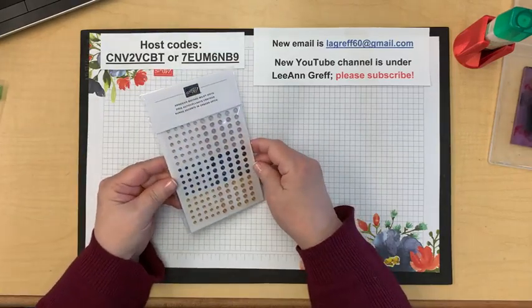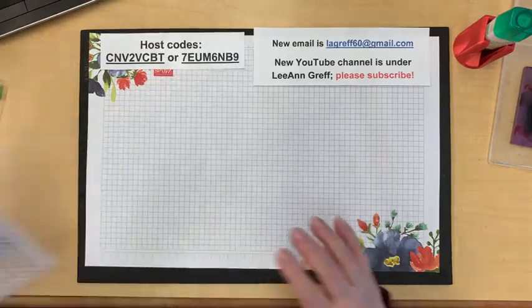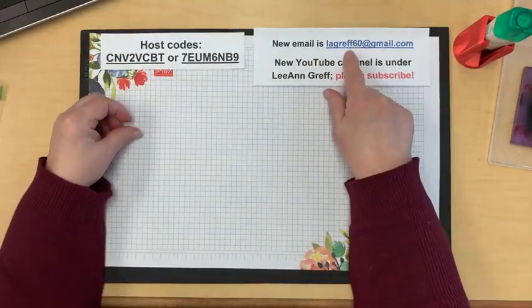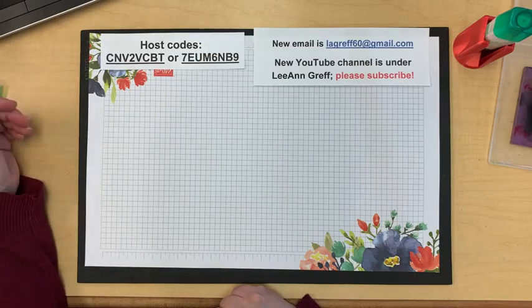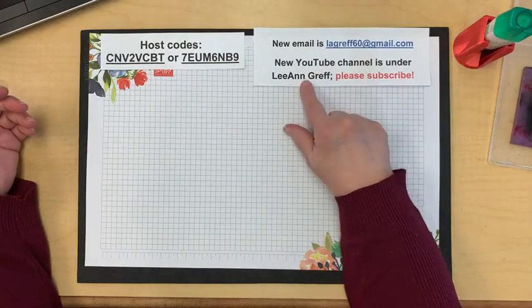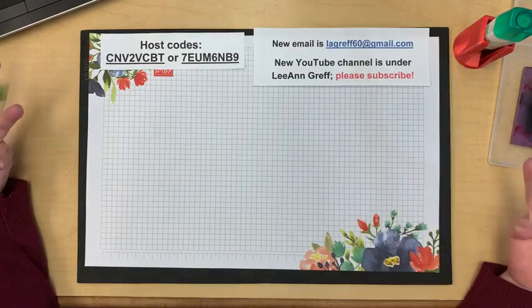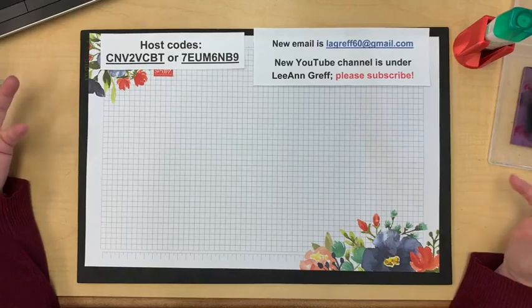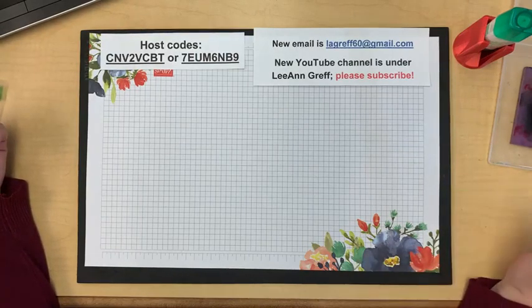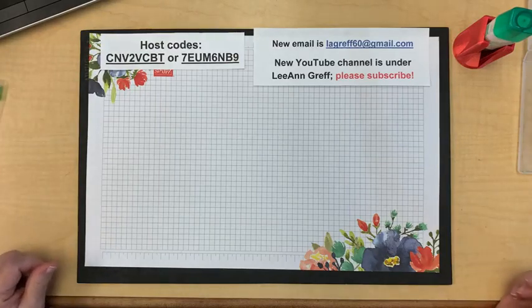I have host codes to use if you want to order from me, and my gift for online orders over $55 during February is these beautiful milky dots in four different colors. Also reiterating that my email has changed — I was hacked about a month ago and lost my email and my YouTube channel. My channel was under 'Flowerbugs Ink Spot' but we started a new one. Be sure to subscribe on YouTube so you get notified. You can also follow me on Facebook, my blog, or newsletter.